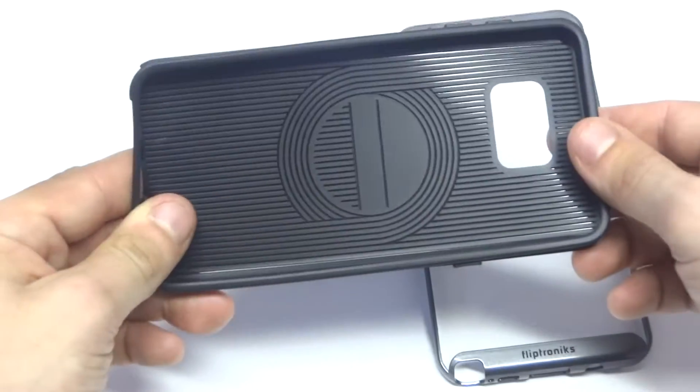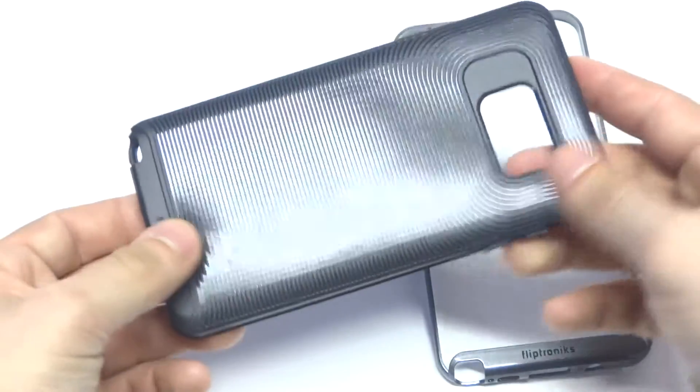The case itself is a soft TPU material. Like I said, it's very slim and lightweight and it's just really well made.